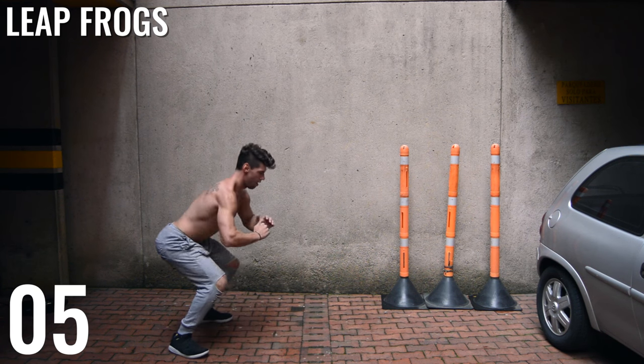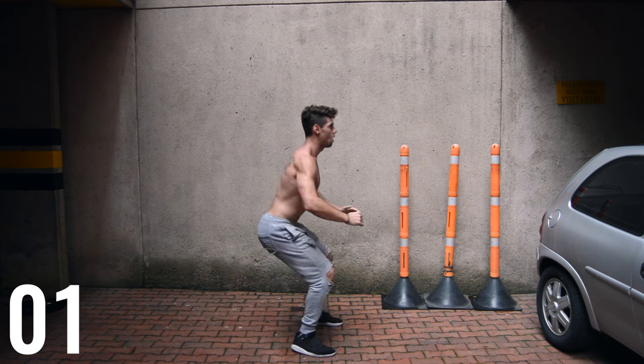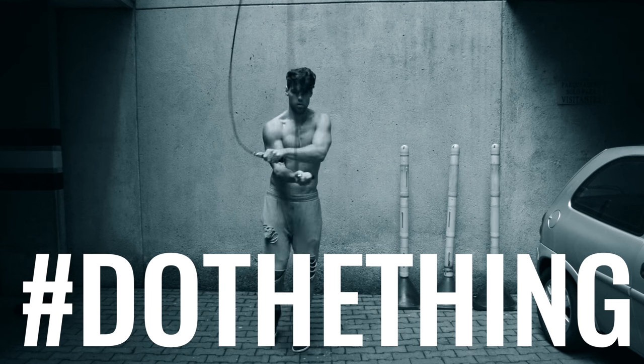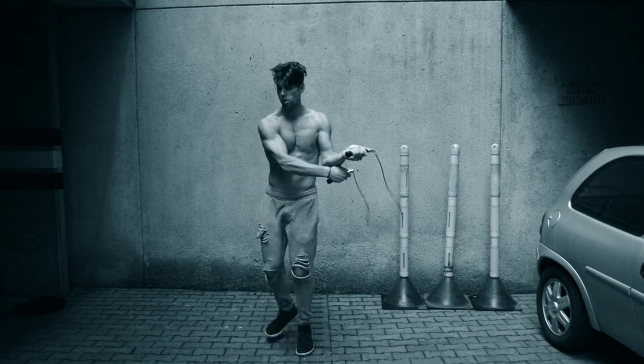The Getting Lean course that you can purchase is down below — check it out. We'll see you guys next time.